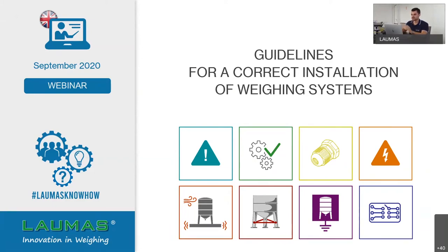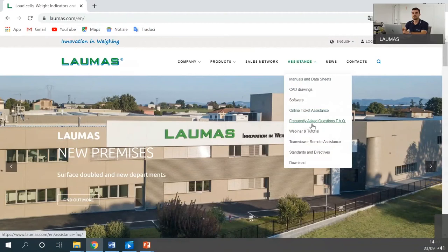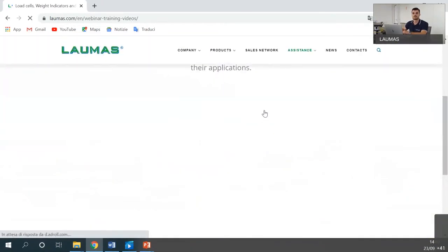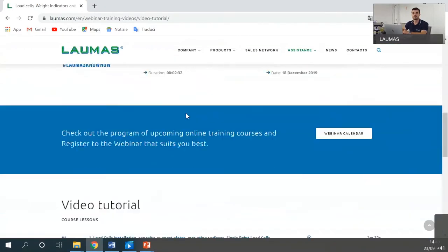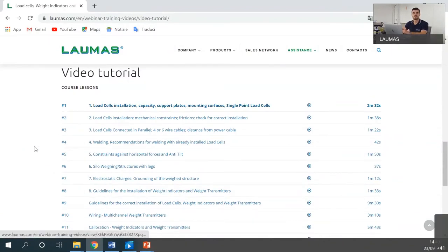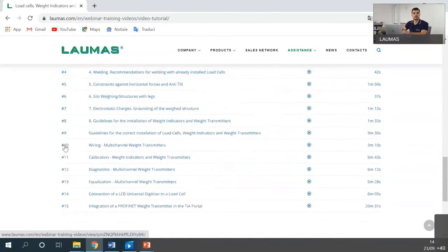We are going to see these videos, and I can show you where to find them. Go to our website laumas.com, click on Assistance, and you will see Webinar and Tutorial. Scroll down and you will find the Video Tutorial section, where all our videos about load cell installation, multi-channel transmitter, equalization, and many other topics are available. Today we will go from video one to video two.